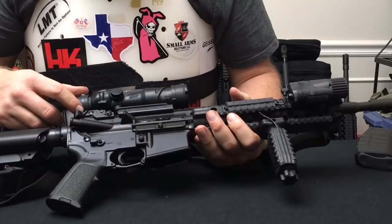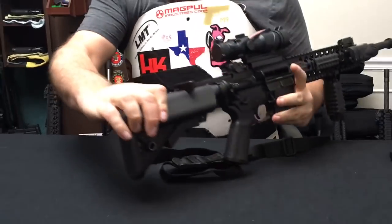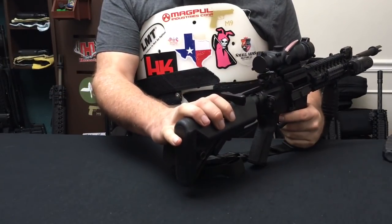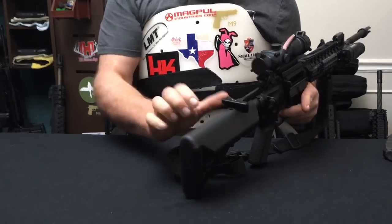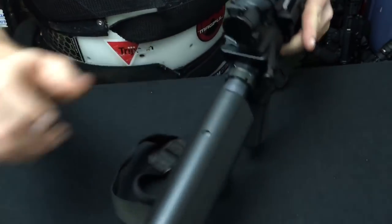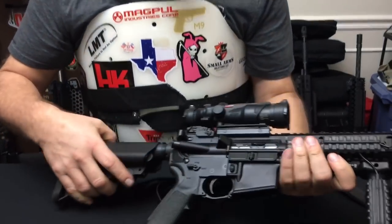On the rear, you'll see the ARMS 40L folding backup sight. The charging handle on this one is actually a PRI gas buster. Because I am using the suppressor on it, this certainly does help divert a lot of gas from your face — I definitely noticed there's a big difference. You'll also see there's a rather large latch on here as well, which makes it very easy to operate with one hand. Standard forward assist.